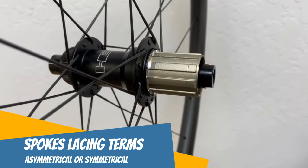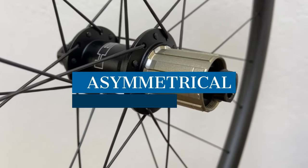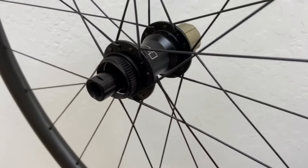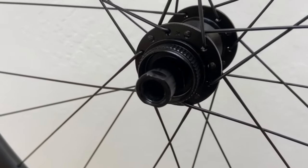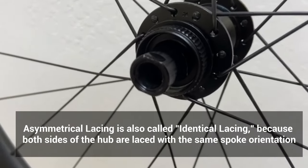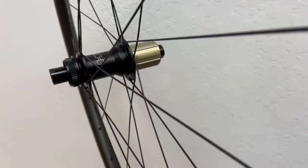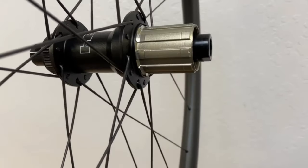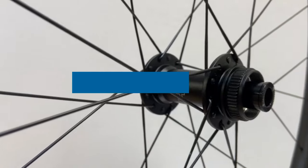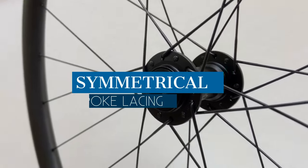Here is an asymmetrically laced wheel, which is also called identical lacing. If the spinning wheel makes it hard to see the detail — which spoke is which and how they're oriented — simply pause the video and then you can see exactly how the wheel is laced. Here is a symmetrically laced wheel, which is also called mirror image lacing.